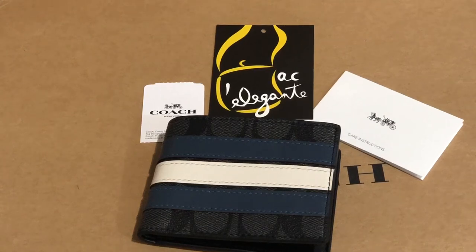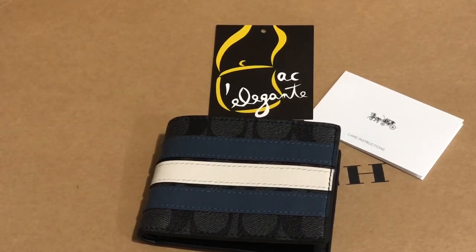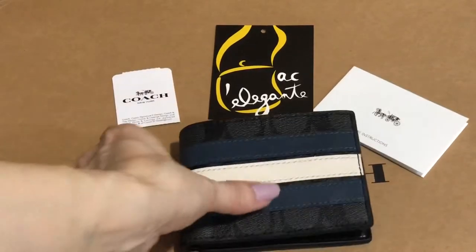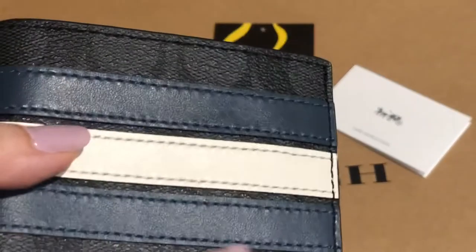Good day everyone, this is Pamela and I'll be showing you this Coach wallet for men's. It's called the Slim Bill Signature Varsity wallet. The color is midnight navy, denim, and chalk, so there's the varsity stripe.